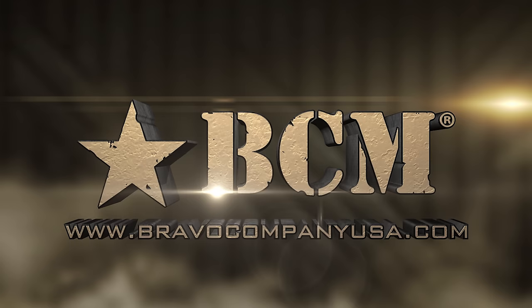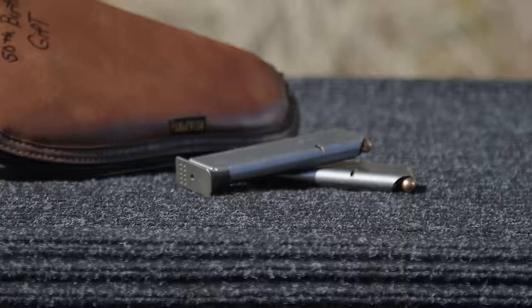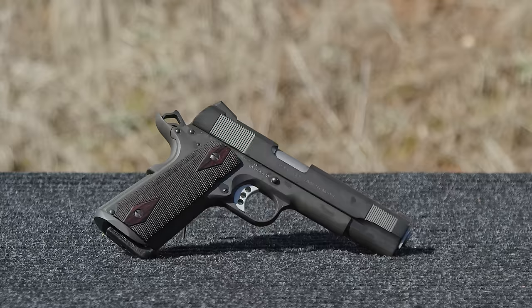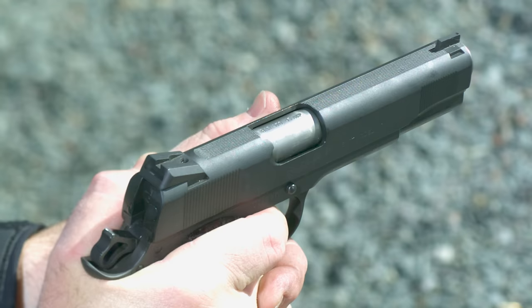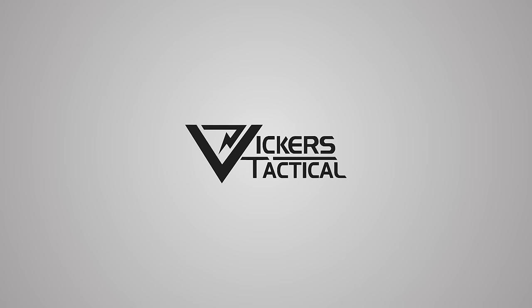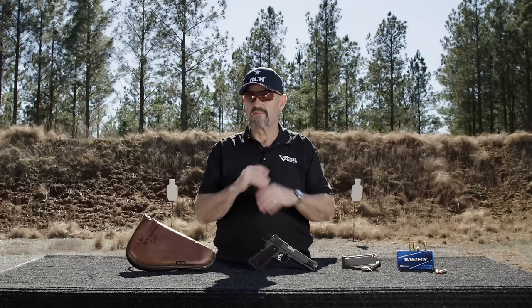This segment brought to you by Bravo Company USA. Hey gang, Larry Vickers here, Vickers Tactical Channel. Today I got a really cool 1911 for you, brought to you by BCM and it's part of the Made in America series.